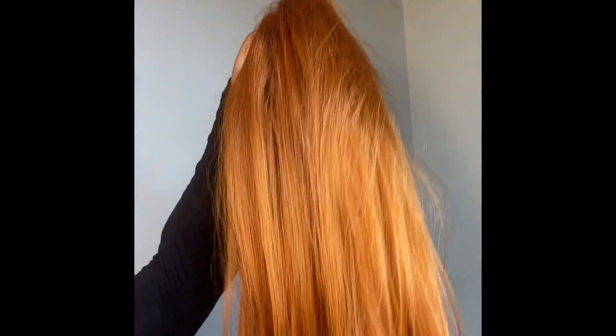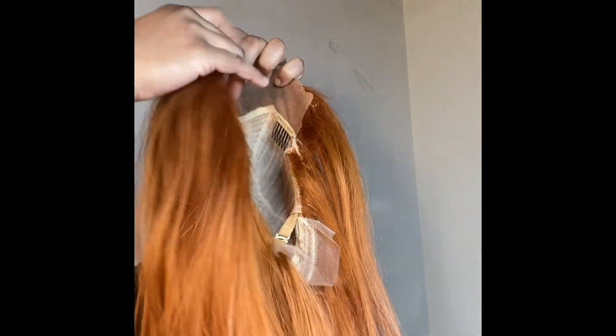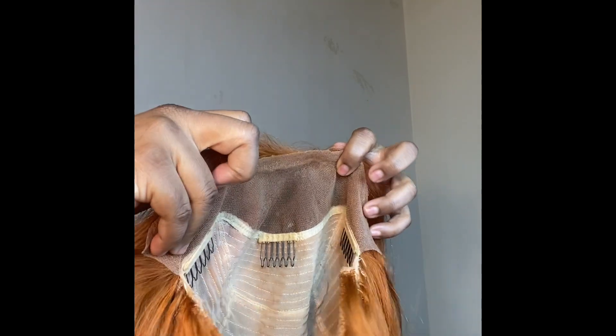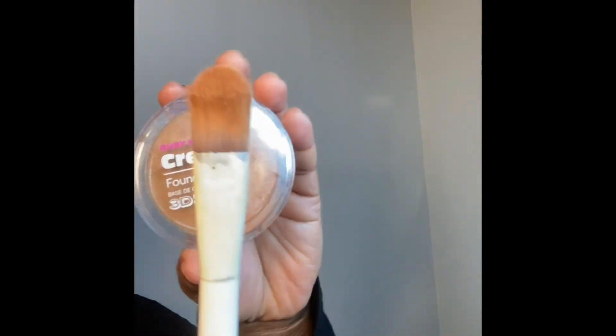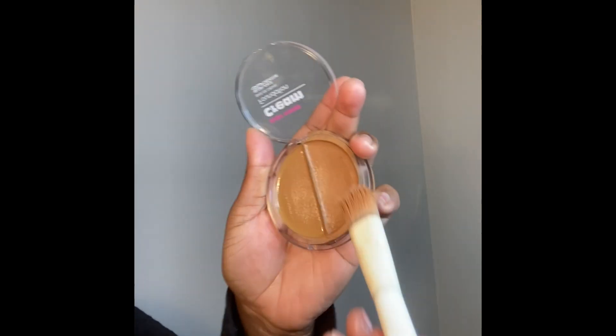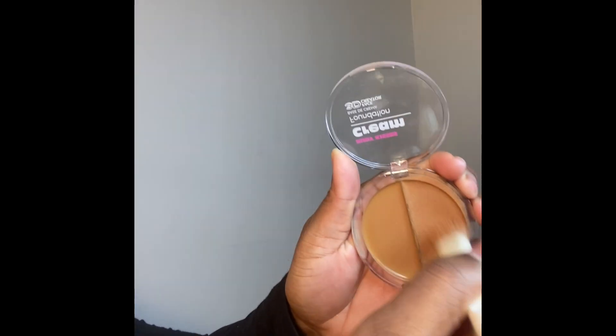The hair I'm using today is a 13 by 4 frontal — this was a 613 blonde wig that I did a watercolor dye to in this ginger color, and it is 16 inches for this frontal. The next thing I'm going to do is go in with the Ruby Kisses cream foundation, applying that to the lace of my wig so it can match my skin tone when I apply the wig to my head.